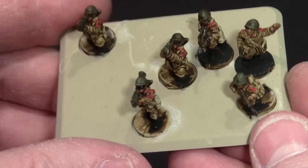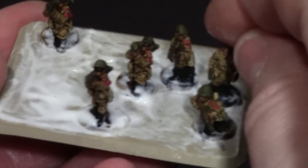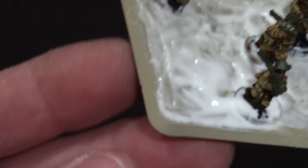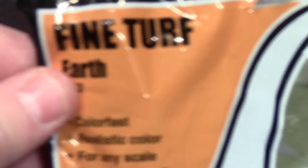Here comes my first step. I've taken some PVA glue, which is going to dry clear, and I put it all around their feet and on the base. If I got any on the edge, I used a paper towel to wipe it off. Now I'm going to dip it in what's called fine turf earth — just a dirt color.